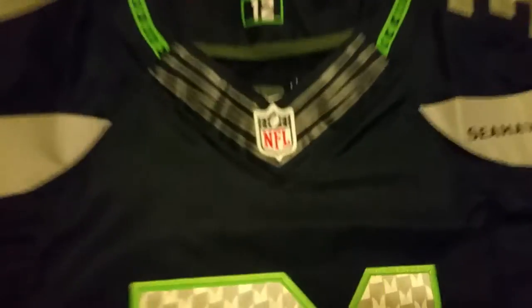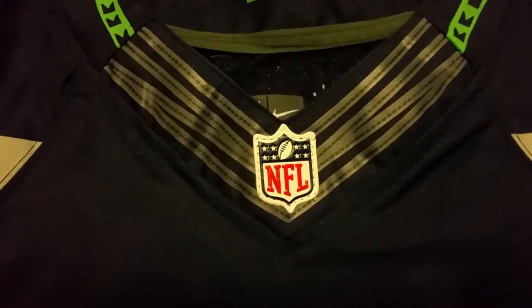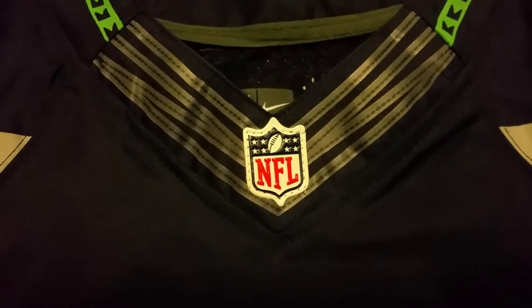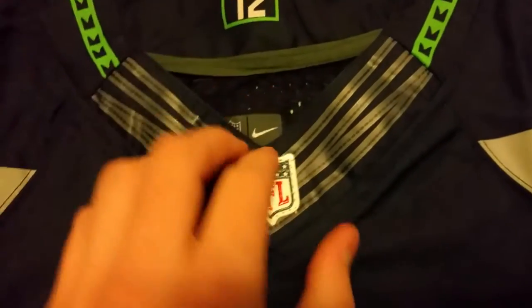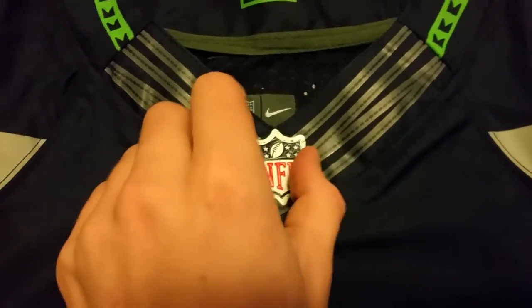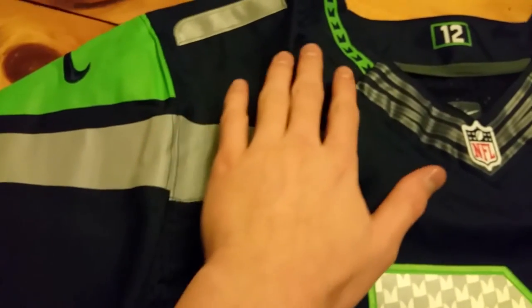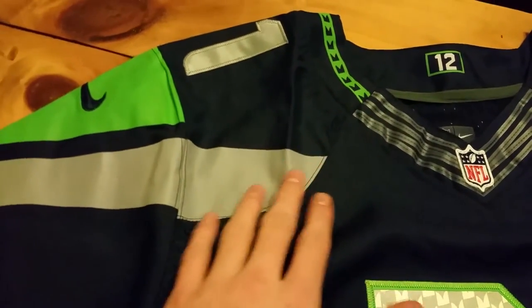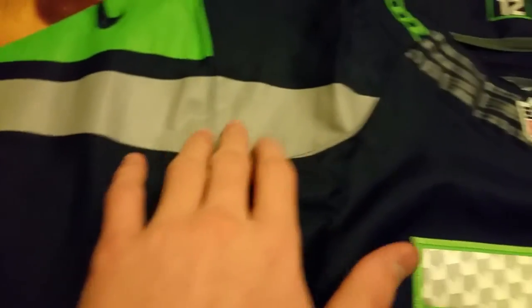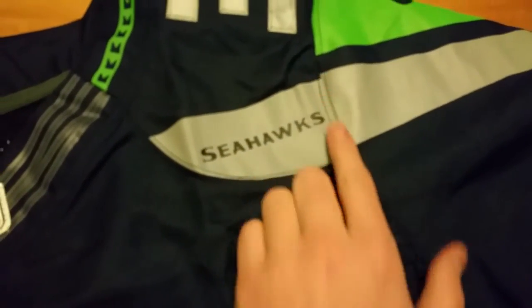First off, the NFL logo is crooked — it's not even. That's a clear indicator that something's not right. This is a rubberized NFL logo and they did do a decent job on that. But another indicator: the gray stripe is supposed to go all the way up to the collar, and it's nowhere near that. Plus, it's crooked on both sides. You can clearly see that.